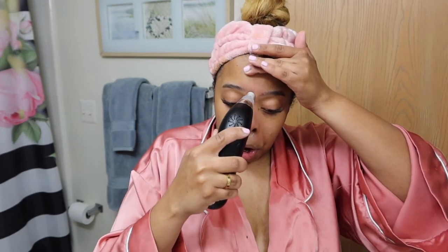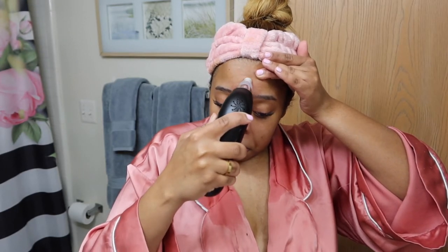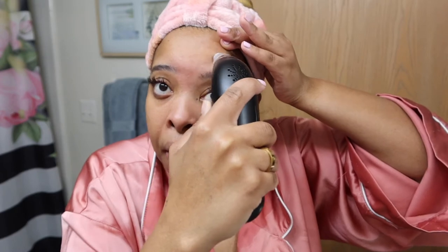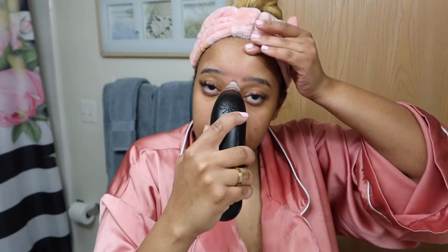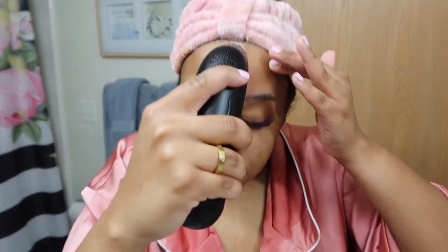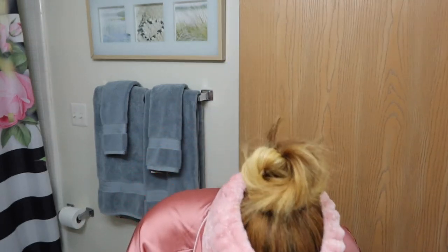I really need it in certain areas. I can definitely feel the difference between the suction on the exfoliating one versus the regular attachment. I can see all my dead skin coming off. After doing the exfoliating one, I can definitely see results in the areas where I really needed it. Now I'm going to go in with the big circular head, which is for blackheads.